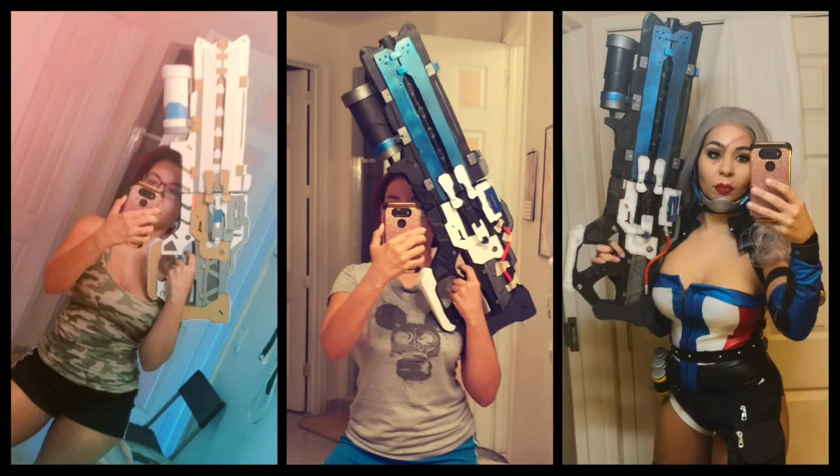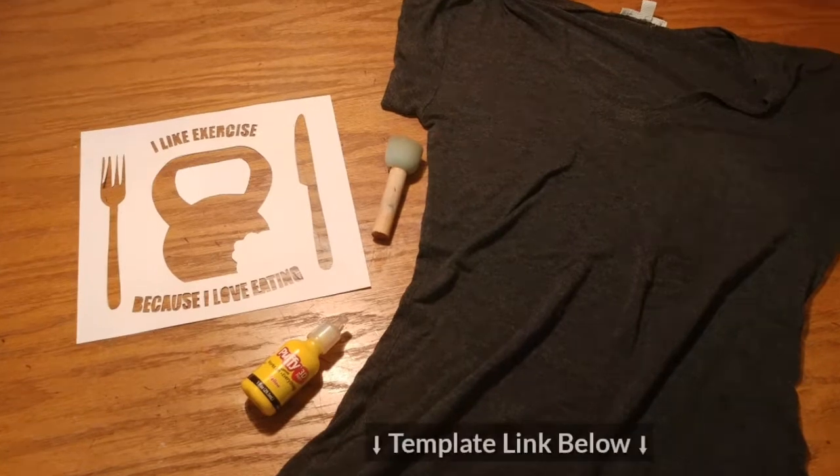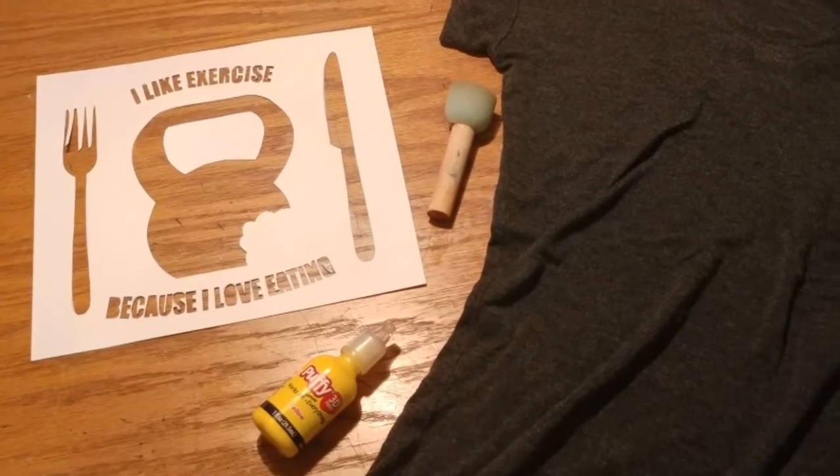Overwatch is definitely an amazing game and I've cosplayed so many characters — from Sombra, Soldier 76, and Widowmaker. If you want to create this shirt yourself, look below the video — there's a link to the template I used.